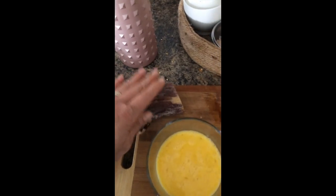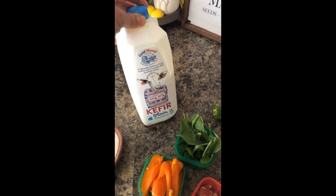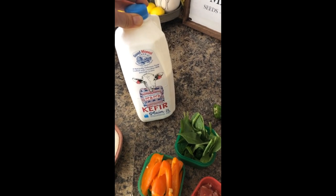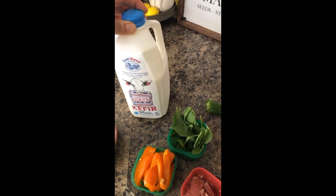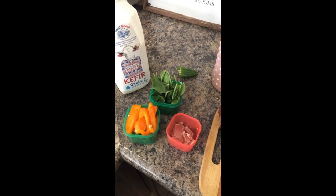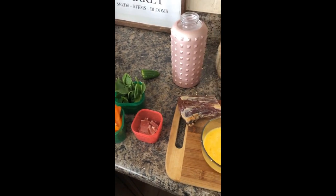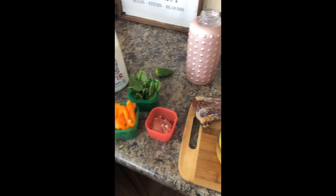This last breakfast idea I wanted to still include because it is one of my favorites, but I had recorded it for Instagram not realizing it was going to look like this once I transferred it to YouTube. I am making an omelet, and I am also having kefir, which will give me two proteins and two veggies. I have eggs for the protein and I make it in my small pan.